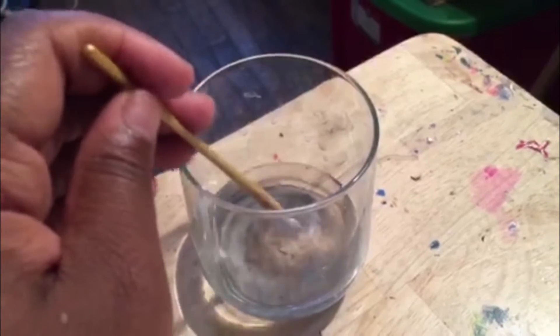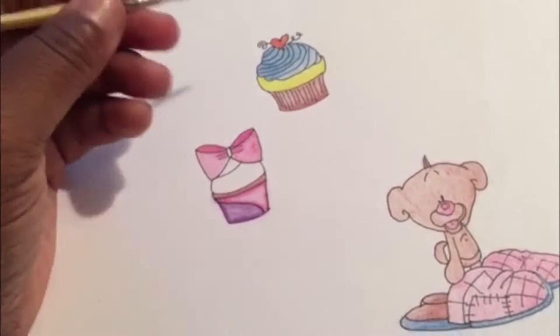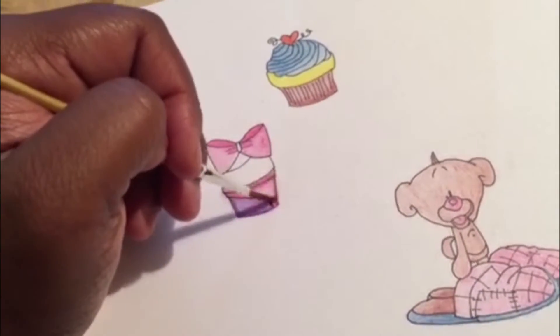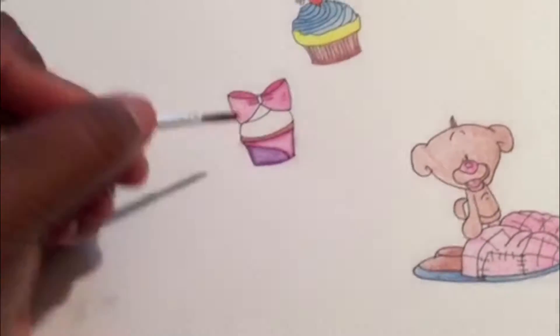I took some water — at this point you might want to use some watercolor paper. You can use cardstock, it's pretty thick. Then you want to go ahead and just paint over it. What this is going to do is just blend the colors and make it feel like it's watercolor paint.